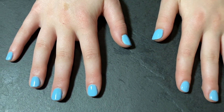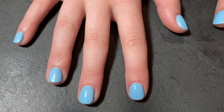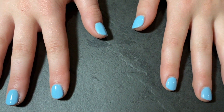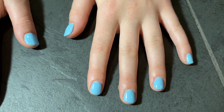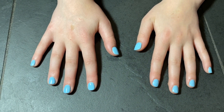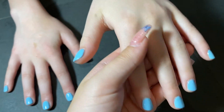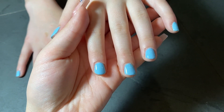Hey guys, welcome or welcome back to my channel. Today I'm going to be showing you how to do gel nails at home that are actually going to stay on. This is the way that I finally got my gel nails to stop lifting on me, to stop peeling a few days after I did them, and to just get them to look super good. So let's get right into it.